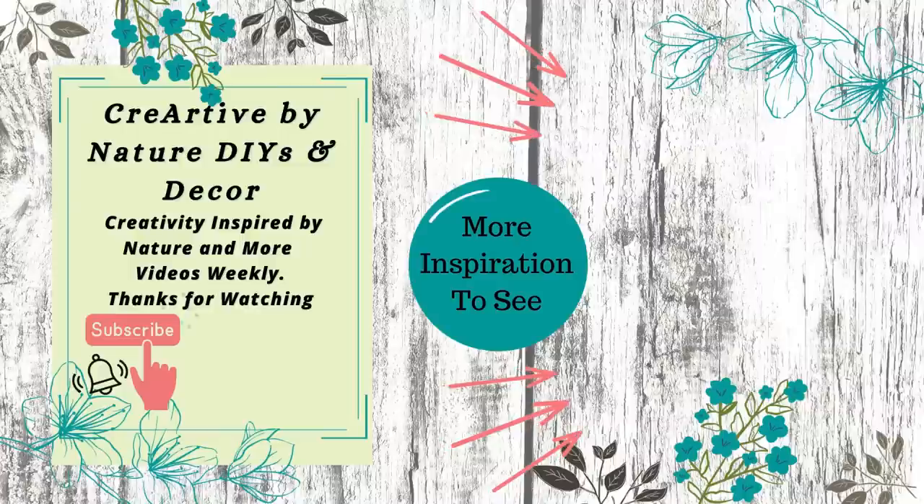If you're looking for more really cool outdoor ideas, check the video to the right. I appreciate each and every one of you for joining me today — we'll see you in the next one. Take care, bye!